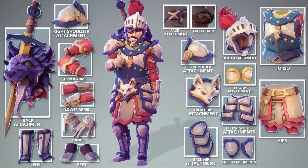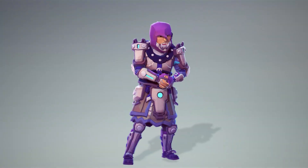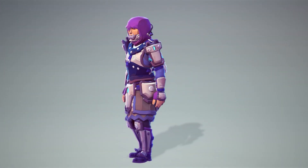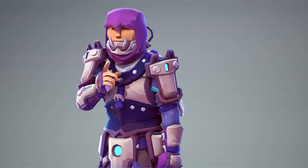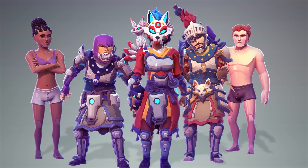It's a perfect on-ramp to try our character creator tool — mix genres, experiment freely, and discover how quickly you can build expressive, unique characters. This also includes our free base human pack and our character creator tool.